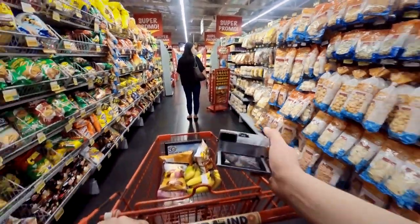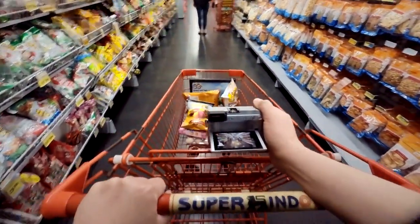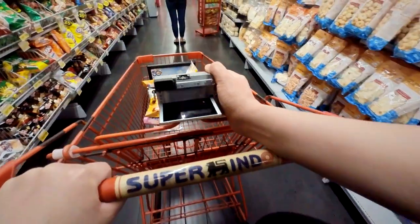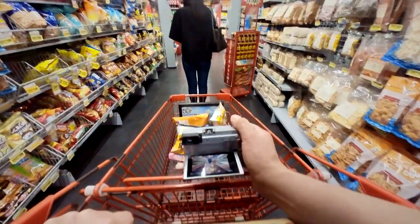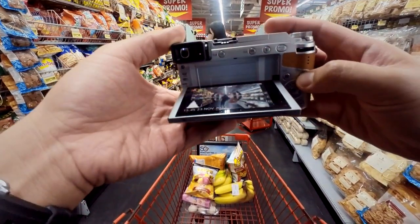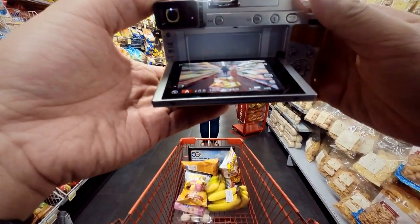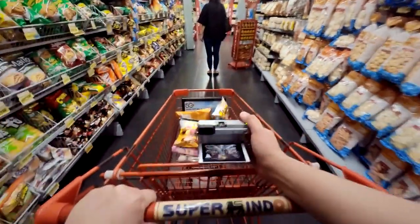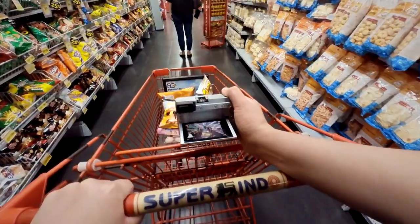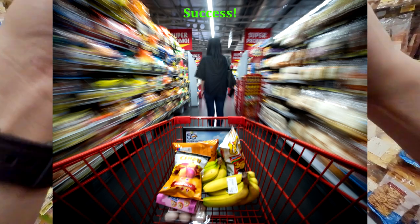Let's try one more time — I want to make sure the cart is sharp. One, two, three. Let's check the pictures. Yeah, I think we got some sharp pictures. This particular one looks really good. I like it!